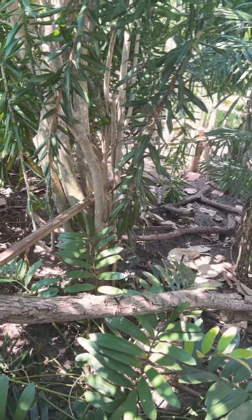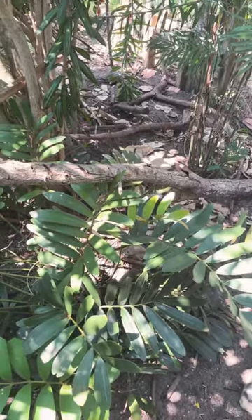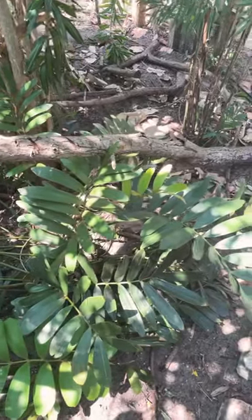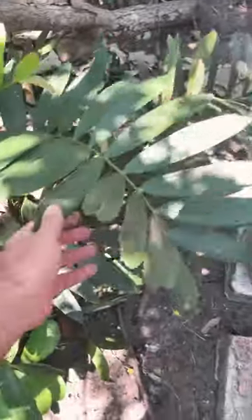Welcome to Eat Your Backyard. This is part three in a shorts series I call showing you my chicken's crib, or we're just walking around in my chicken's pen. Anyway, look at the kind of stuff we got growing in here.